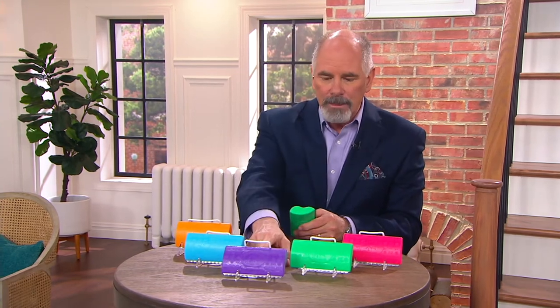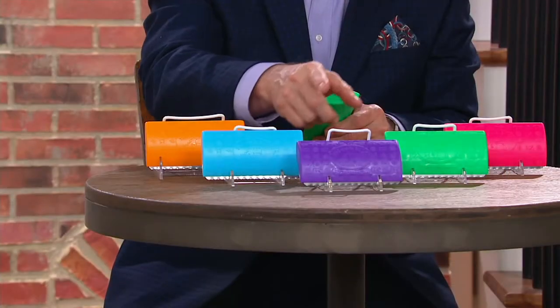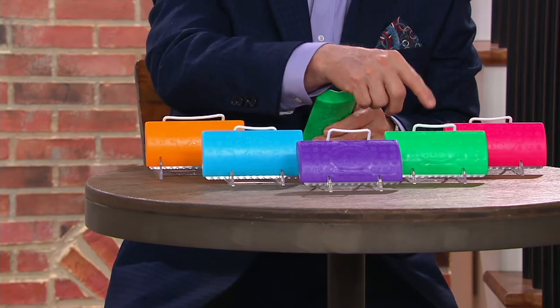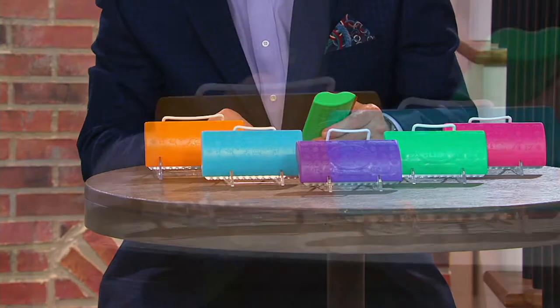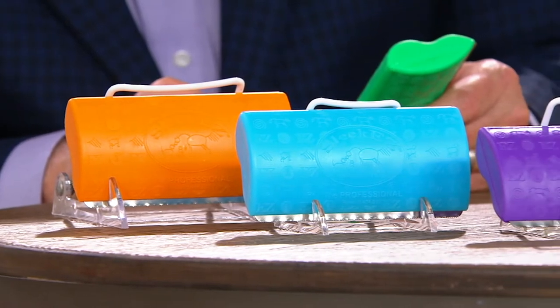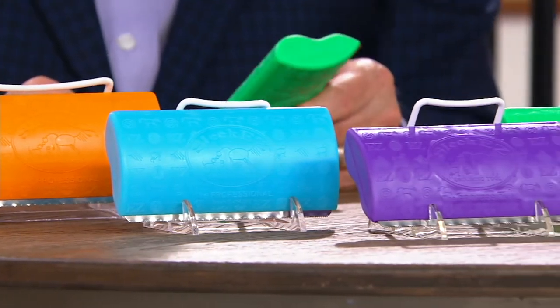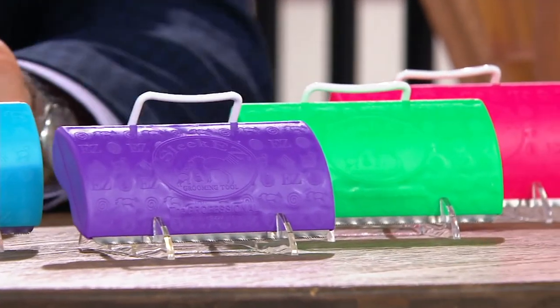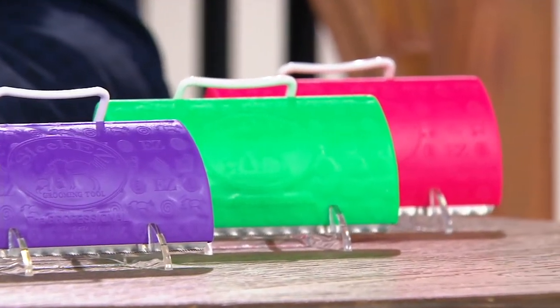We've got it in the violet, we've got it in the blue, we have green, we have orange, and we've got the — it's called rose. They just don't wear out, and at $19.98 it's one of the kindest things that you can do.